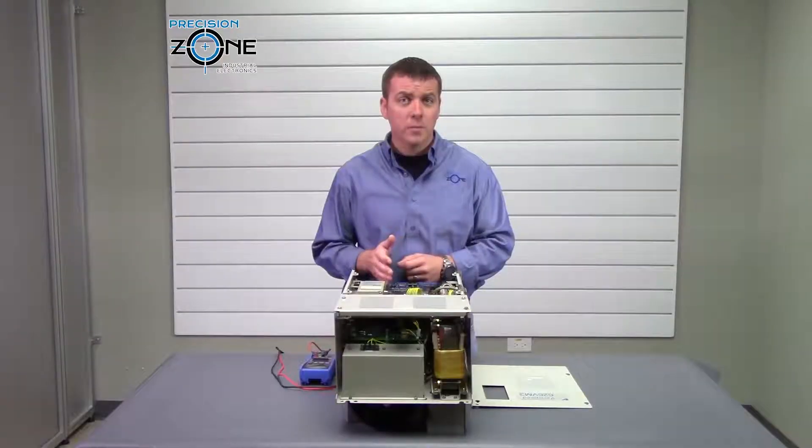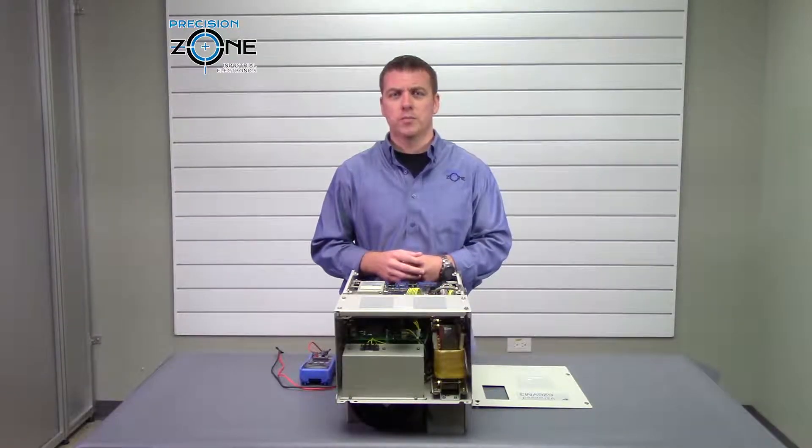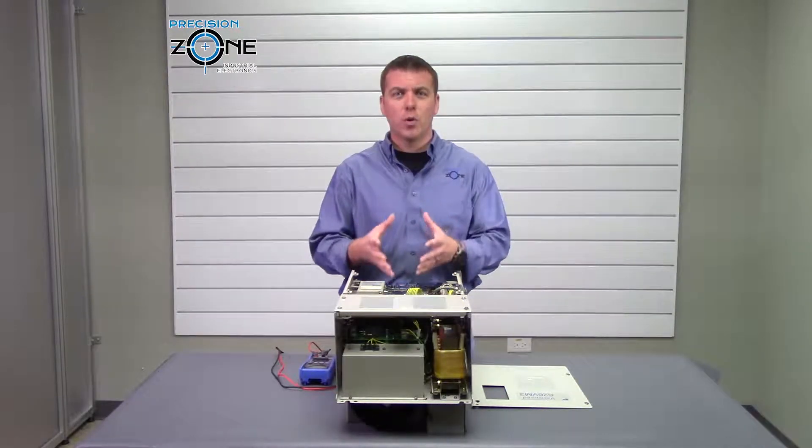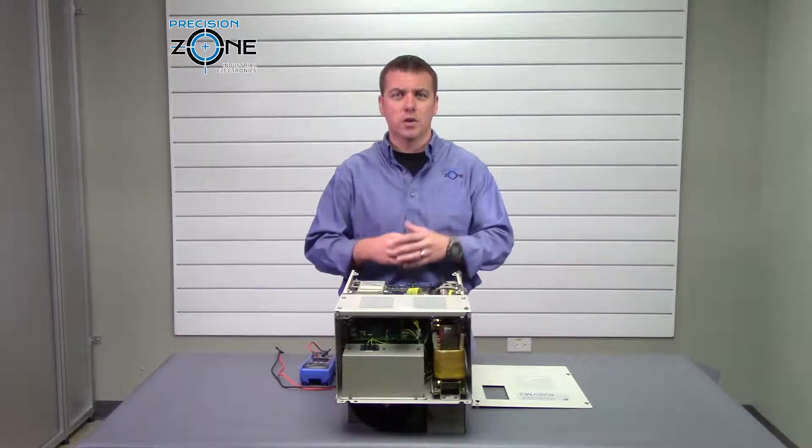F700 and F701 are overload alarms. You'll need to check the motor cables, the motor, and the encoder cable to make sure that everything is in good working order.